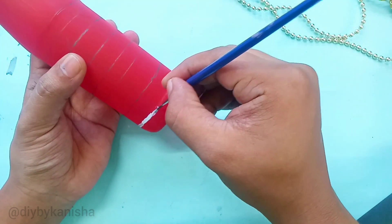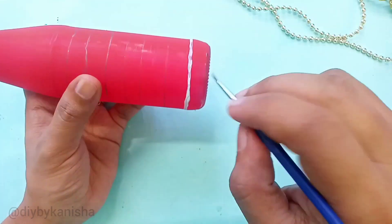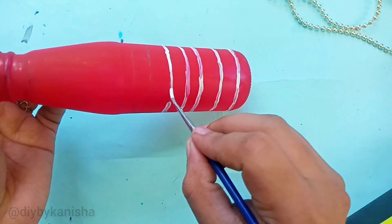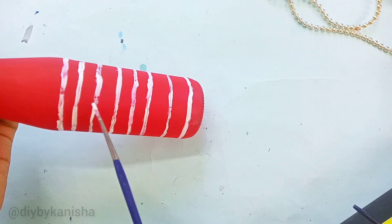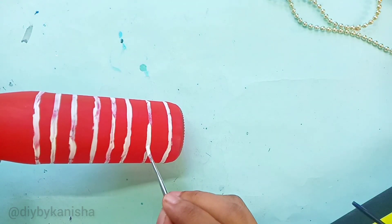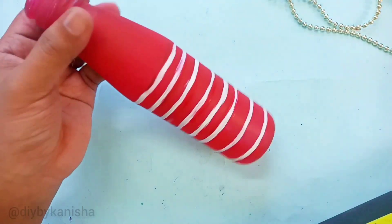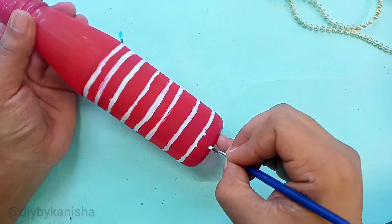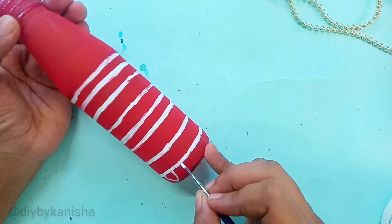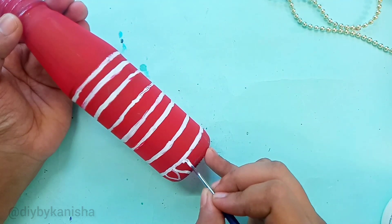For the first time, I will try to paint. I will paint the white color. Now you will draw the patterns — I will draw on the paper. Try to keep the black color.